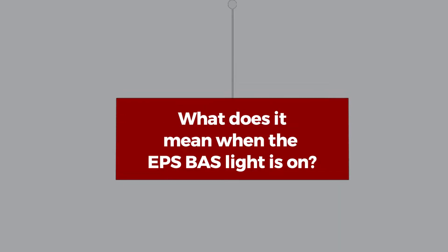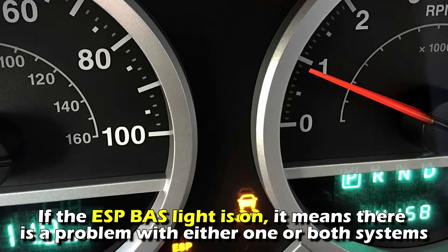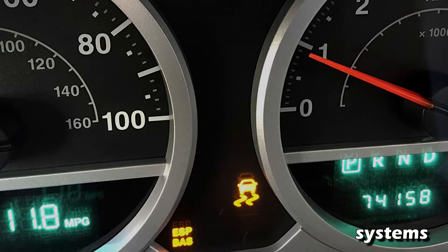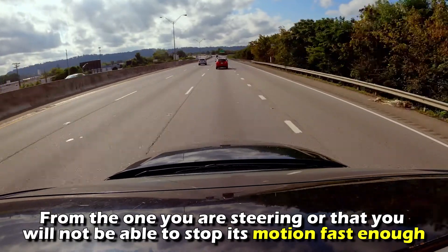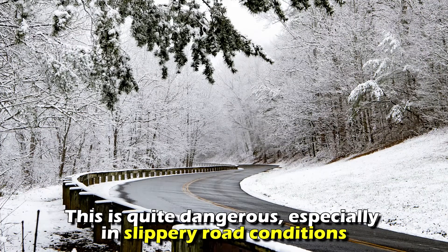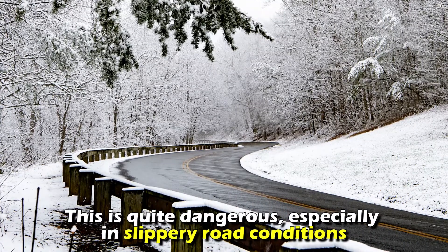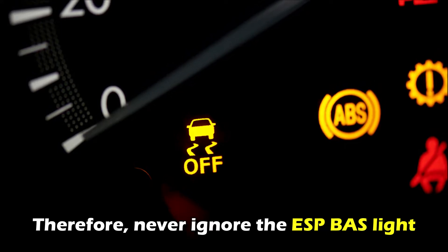What does it mean when the ESP BAS Light is on? If the ESP BAS Light is on, it means there's a problem with either one or both systems. This means the vehicle may move in a different direction from the one you're steering, or that you'll not be able to stop its motion fast enough. This is quite dangerous, especially in slippery road conditions. Therefore, never ignore the ESP BAS Light.